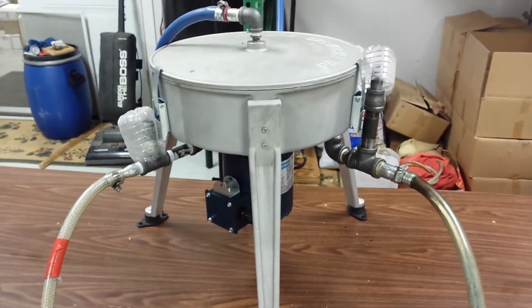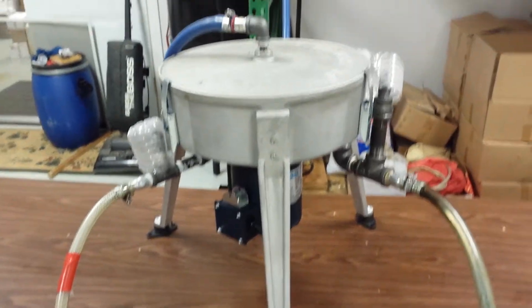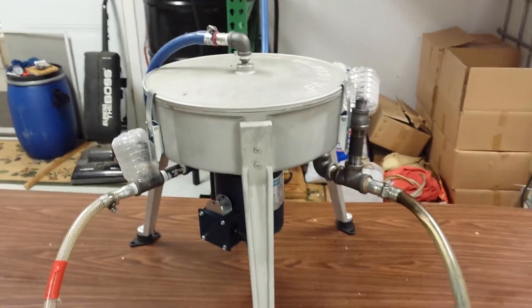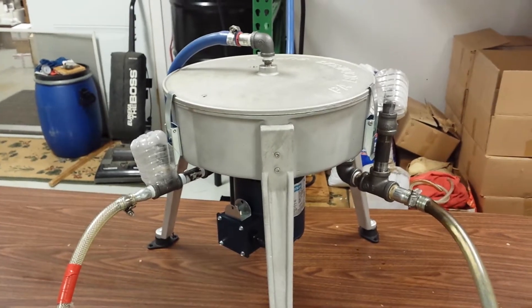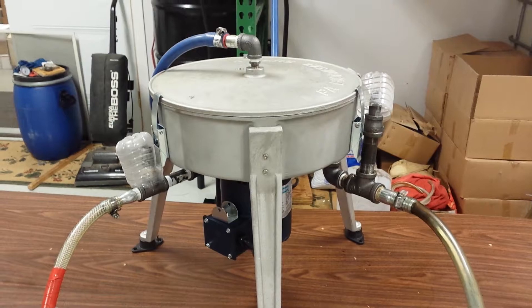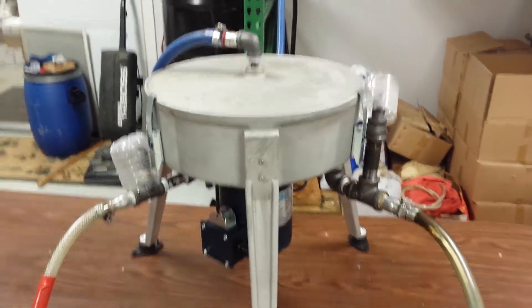Okay folks, here we are at PA Biodiesel Supply. We're going to show you some moisture removal. A gravity flow style centrifuge is going to remove moisture three different ways: one, the bowl is going to hold it inside.